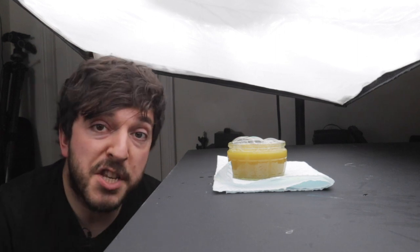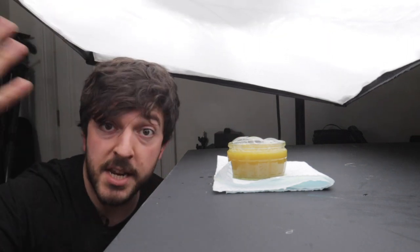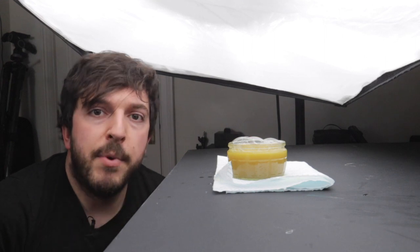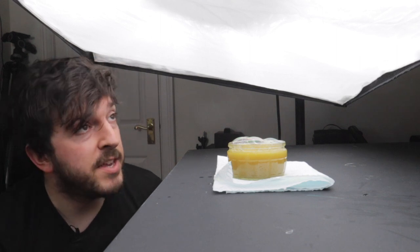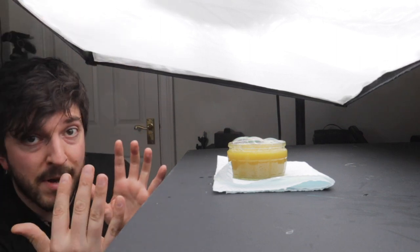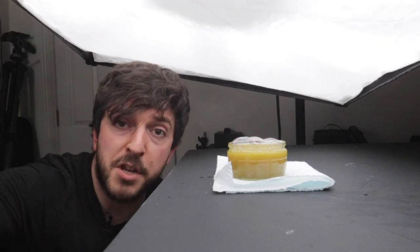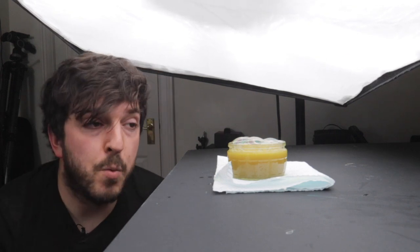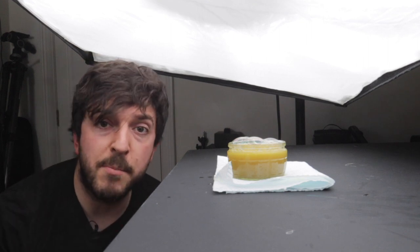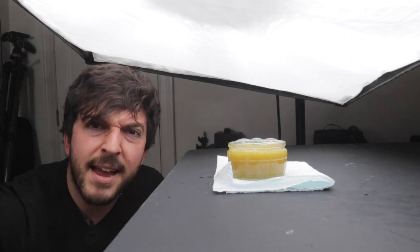I'm just using a single speed light — a Godox AD200. At the moment I've got an LED light on continuous for the video, but for most of the shots it's just been with flash. Very easy if you've got a Canon speed light, Nikon, or a Godox. You need a big light source so that it wraps around the bubble and lights everything evenly. It doesn't need to be a big softbox — you could use a scrim, a smaller strip box, an umbrella, or maybe even just a big sheet pulled over. Basically anything big that really lights it up.